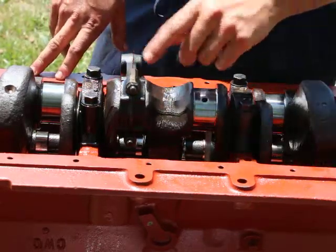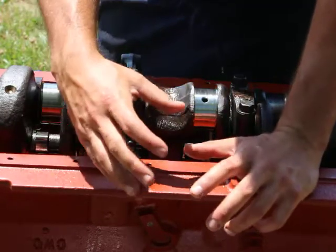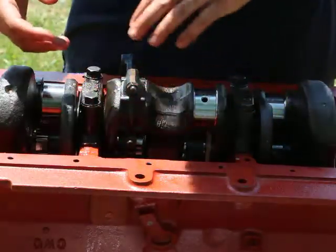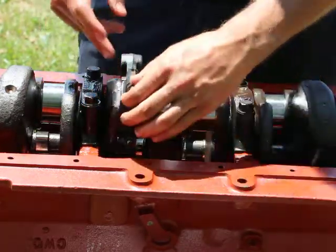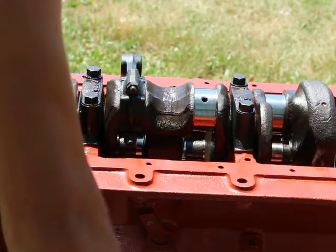To check the rod bearings and caps, make sure they match. Take it off, take the rod bearing cap, and just assemble it off the crankshaft. Then put your finger in and make sure there are no ridges on the mating surfaces.